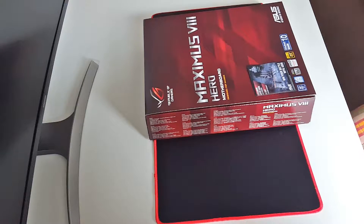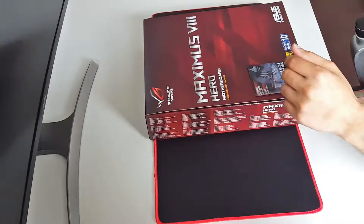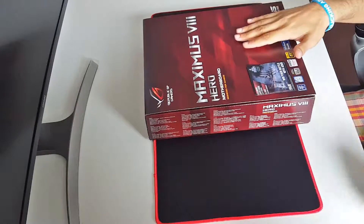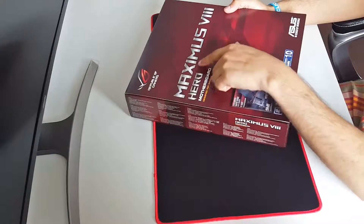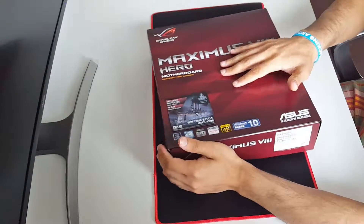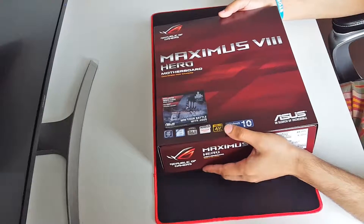Hello YouTube, Castle here from PC Gaming and Tech. In this video I'm going to unbox my new motherboard. As you guys can see in front of you, this is an ASUS Republic of Gamers Maximus VIII Hero motherboard, which is designed for gamers. First of all, let's have a look at the back of the motherboard.